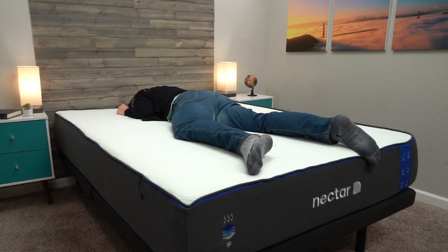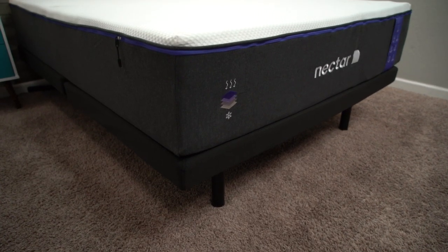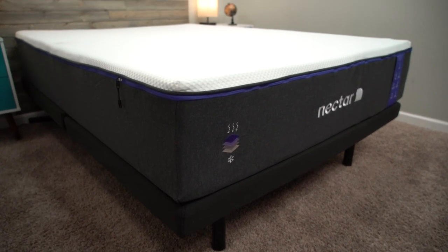The Nectar Premier, which is the upgraded version, is going to be closer to a medium, but you will have to spend up quite a bit to get it. The bottom line is, if you're looking for just a classic feeling memory foam mattress for not a lot of money, Nectar is a fantastic option. One thing about memory foam that has been a problem traditionally — it's less of an issue now as technology has gotten better — is that memory foam beds used to sleep really hot, because you sink into the foam and more material touches your body, reflecting heat back onto you.